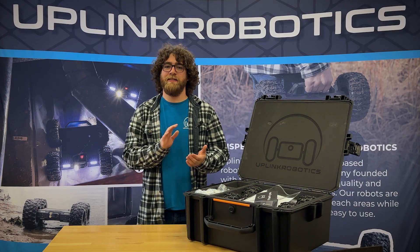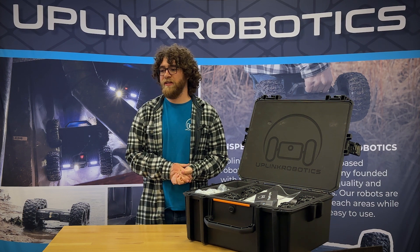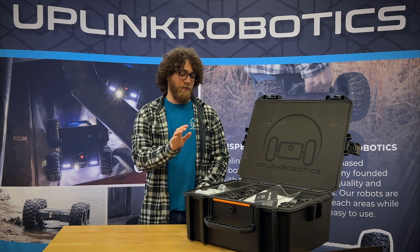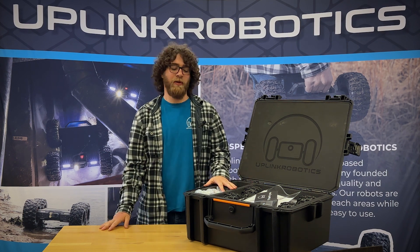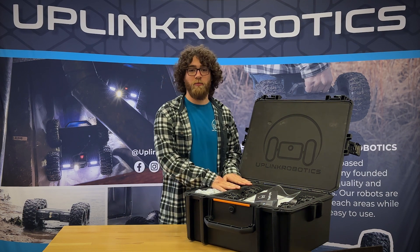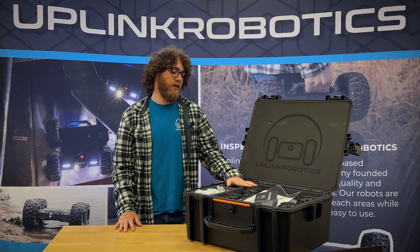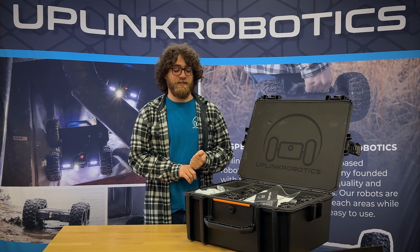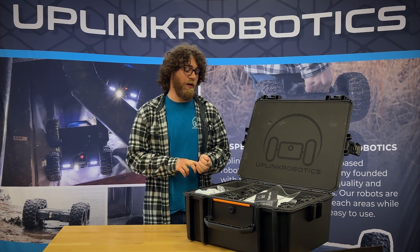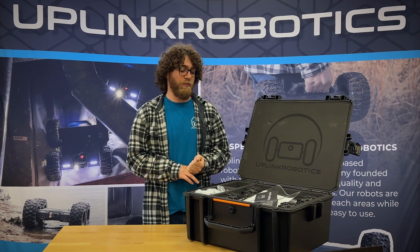Hi, I'm Brady from Uplink Robotics and this is going to be a quick intro into the Martin V 1.2 crawler. I'm going to walk you through unboxing it, getting it set up, and using it for your first time. The changes that come with this version include a new camera upgraded to a 12-megapixel picture and a couple of other design improvements that make it a little bit more reliable.